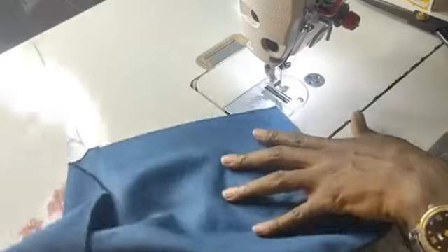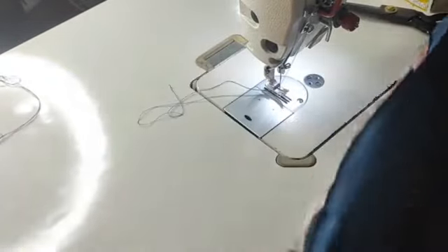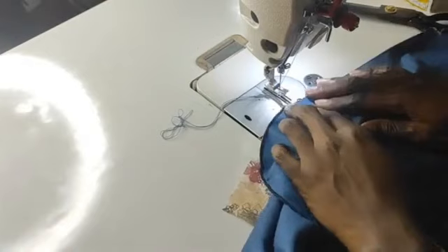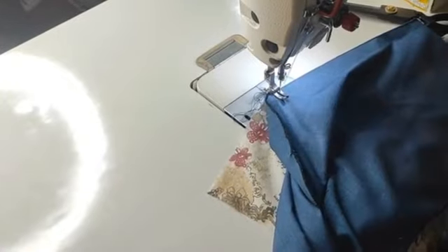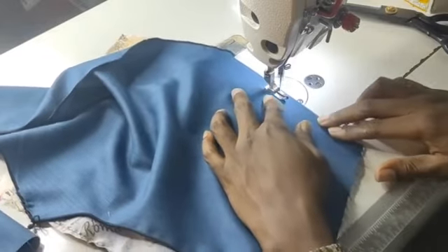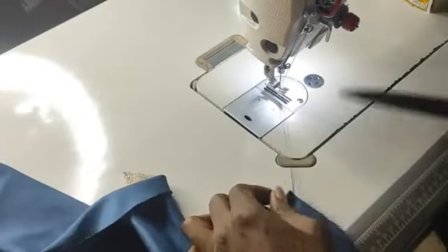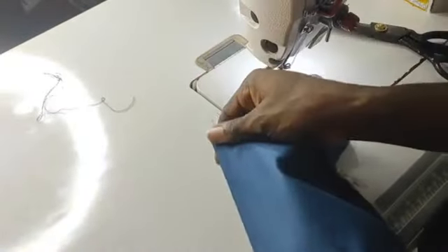After you have done that, cut your threads and then come again in this form. Now we have a gap of your footer size — I use my footer as the gauge to know how to stitch the second line. You can decide to mark with chalk, but I am lapping the machine foot at the end of the first thread line I made here and threading from there all through. Your threading must be in this form — as straight as possible — then cut your thread.